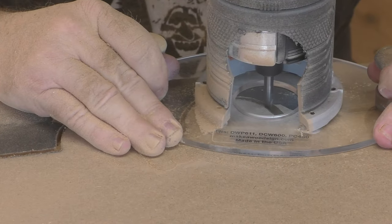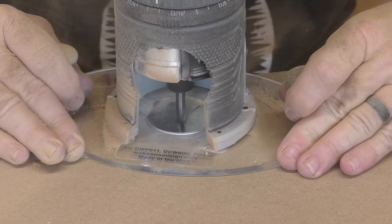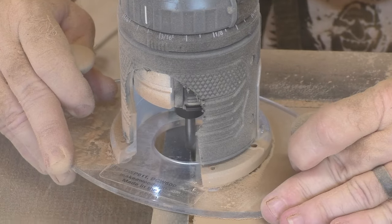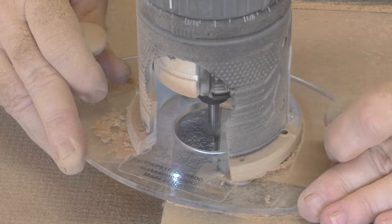For this cut, don't worry too much about getting the smoothest edge you possibly can. You just want to follow the groove that's already there. You'll go back and touch it up once this piece is all cut out.